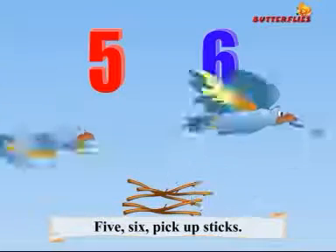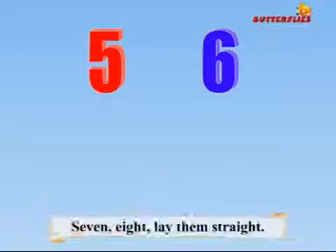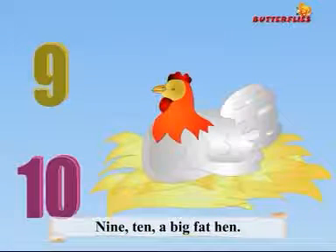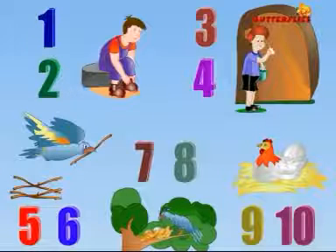5, 6, pick up sticks. 7, 8, lay them straight. 9, 10, a big fat hen.